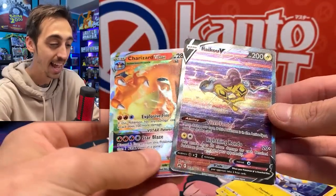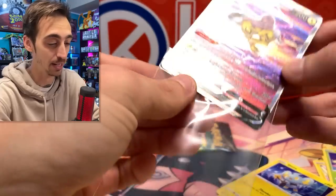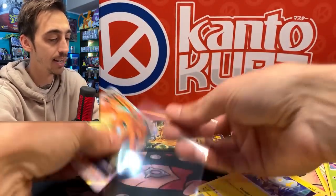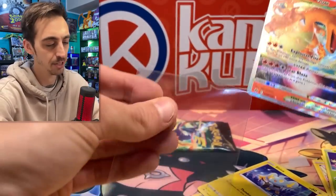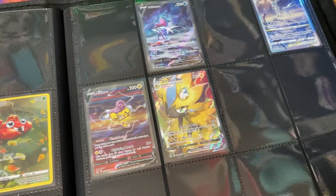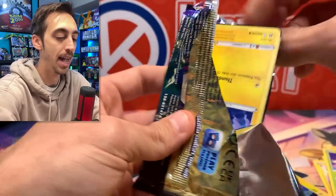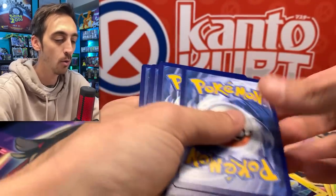Double Charizard pack today and a Raikou-Charizard V Star pack. I'm really happy with these tins. I can't wait to drop all of these into the binder. It's a little off center too — I just can't pull a Charizard with good centering. And last pack magic — for last pack magic we'll go ahead and do the pack trick. Let's open this up, we'll do four from the back.